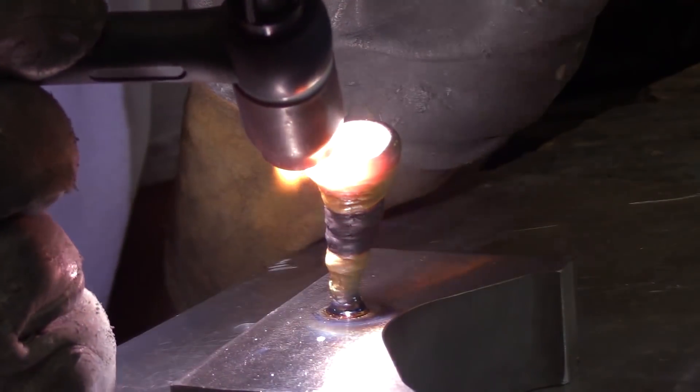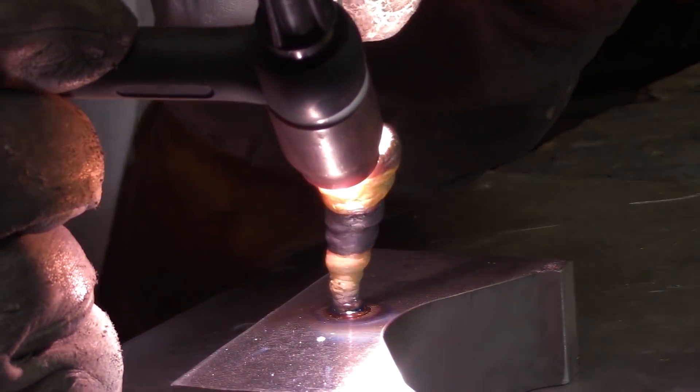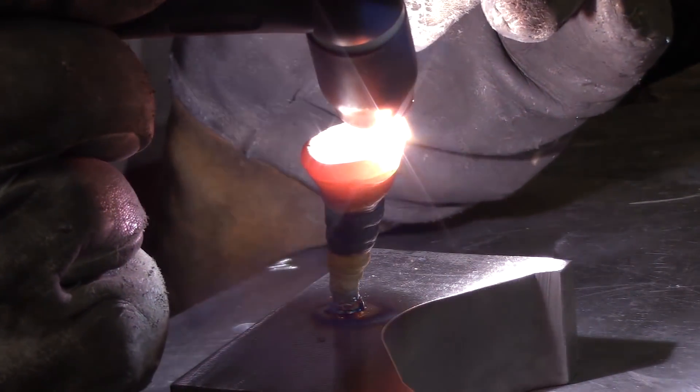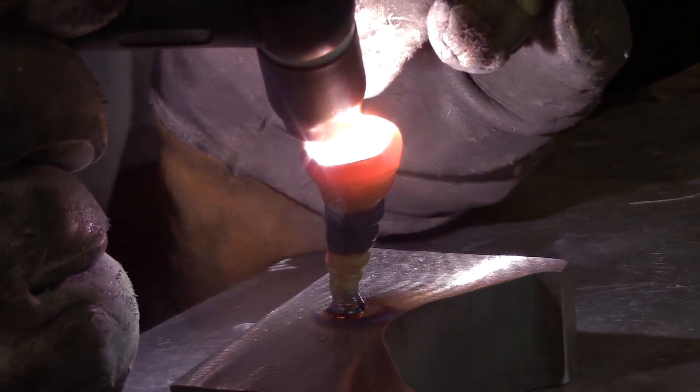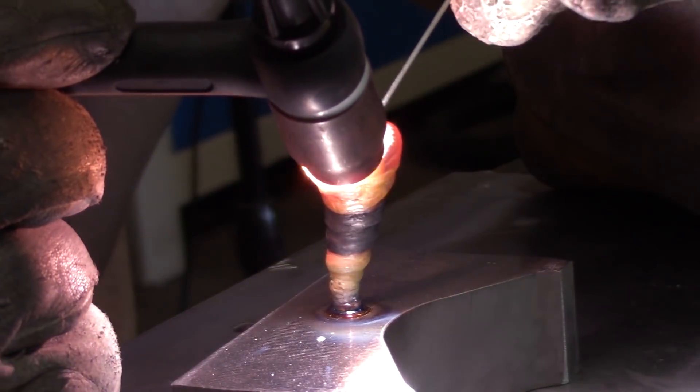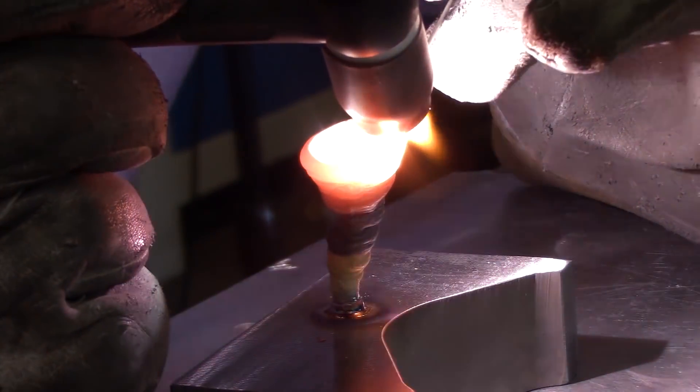Now I use that slumping to my advantage on this one, because what good is just a tornado if it does not change directions — otherwise it is just a plain old funnel. So to change directions I go heavy on the heat to get one side to slump and lighter on the heat on the side that I want to stand up, and that will make it change direction and just build up the edge a little bit.